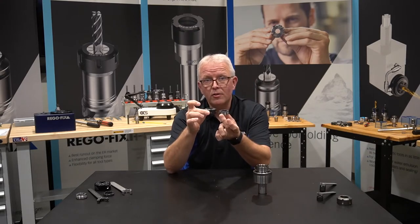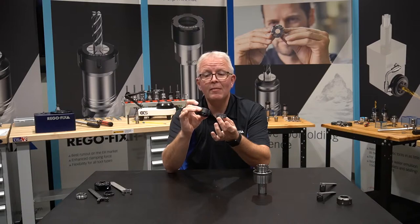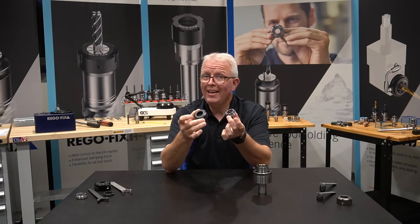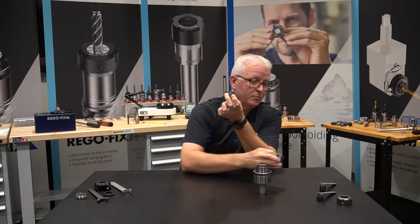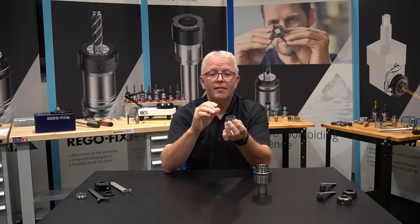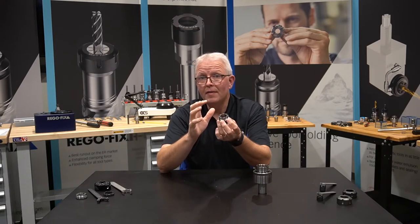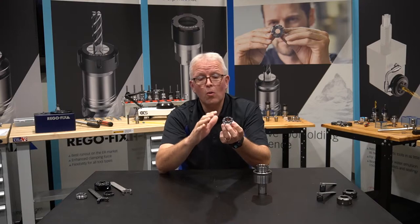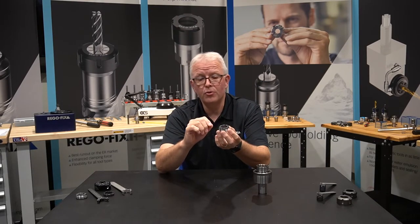If I compare it to a regular nut, you can see this is much bigger, much larger outside diameter, and these are both ER32 size. So you can see a big comparison difference between those. This allows you to use less Z axis in the manufacturing of your floating holder or of your VDI or live tooling head that you are using.